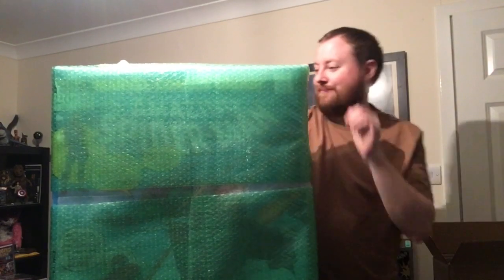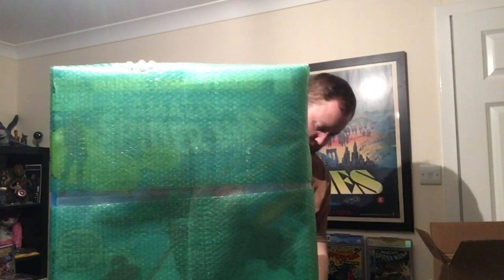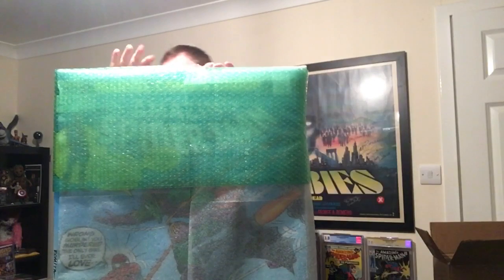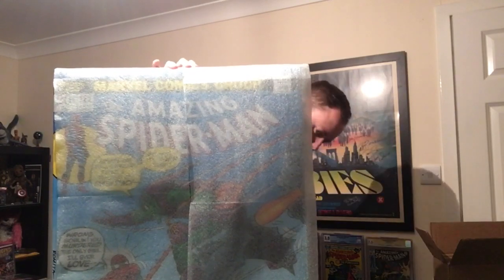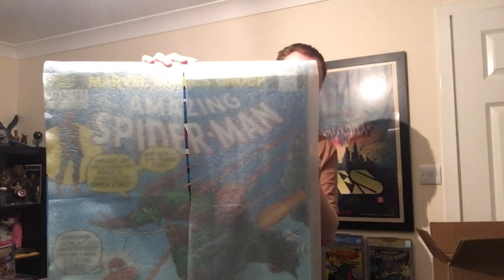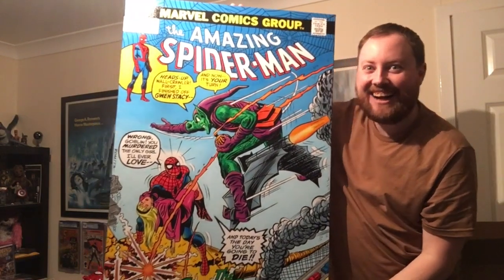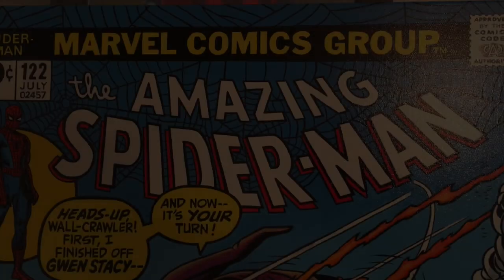Beautiful green bubble wrap. Oh my gosh, I love it.